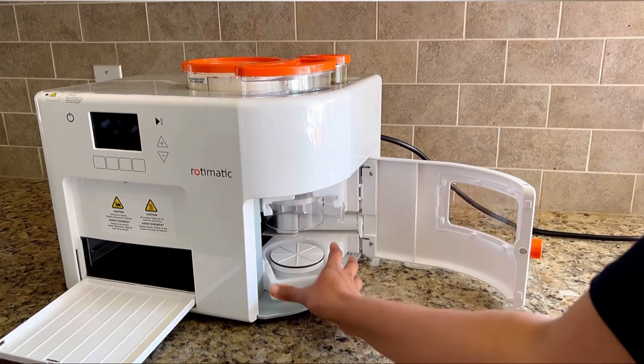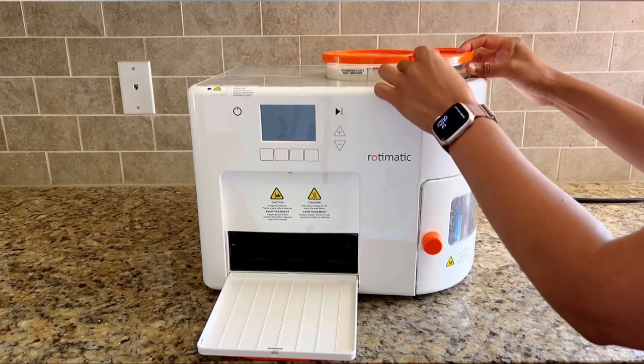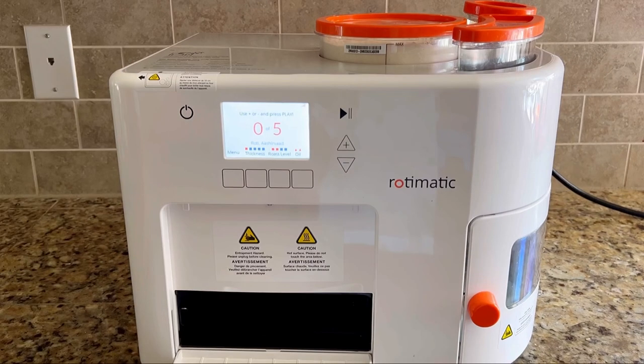The dough tray securely holds the dough cup during kneading. Three containers are provided for flour, water, and oil. To start, you turn on the Rotimatic and select the option from the menu displayed on the control panel.